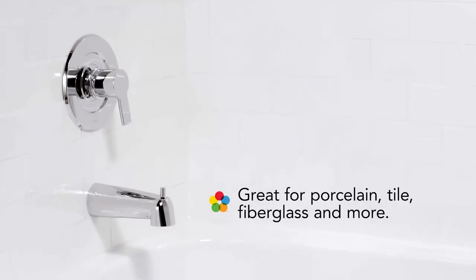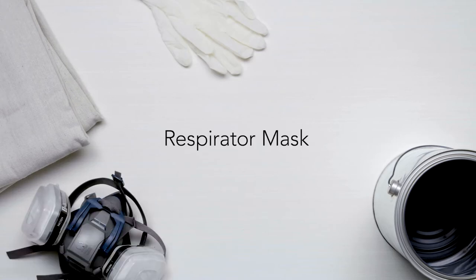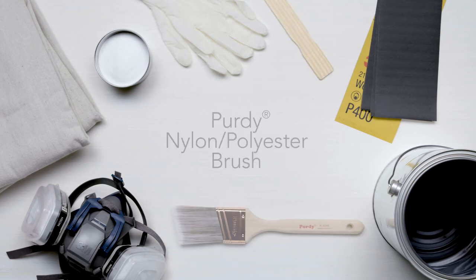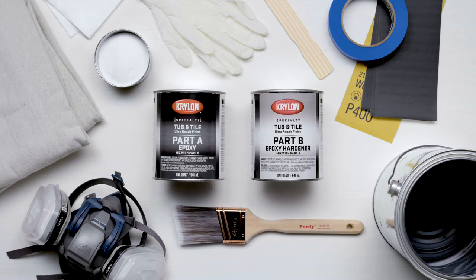Before you begin, gather your materials. You'll need a drop cloth, a four-quart metal container, rubber gloves, a respirator mask, 400-grit sandpaper, etching solution, a stir stick, a nylon polyester brush, painters tape, cloths, and Krylon tub and tile ultra repair finish two-part epoxy enamel.